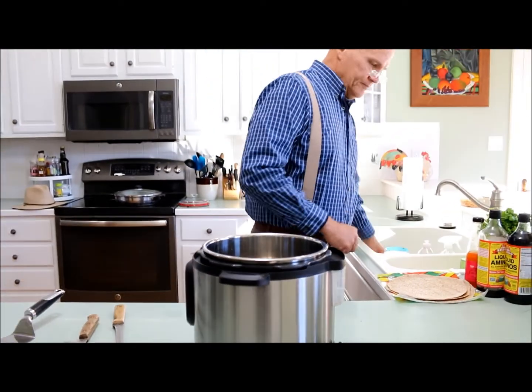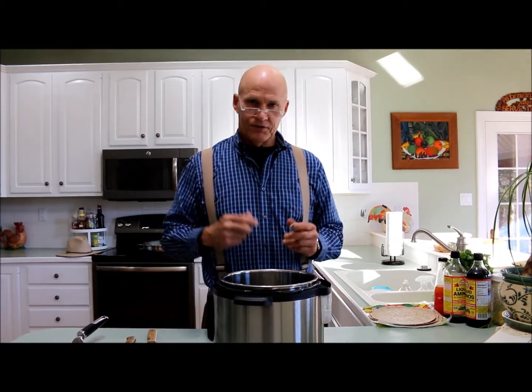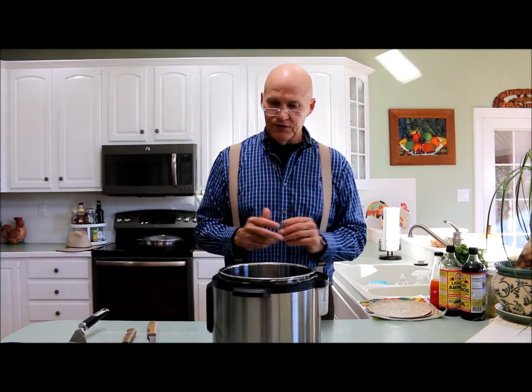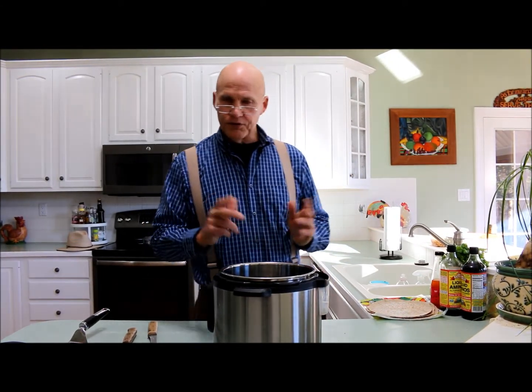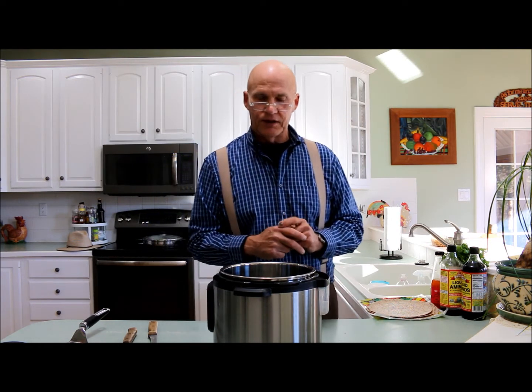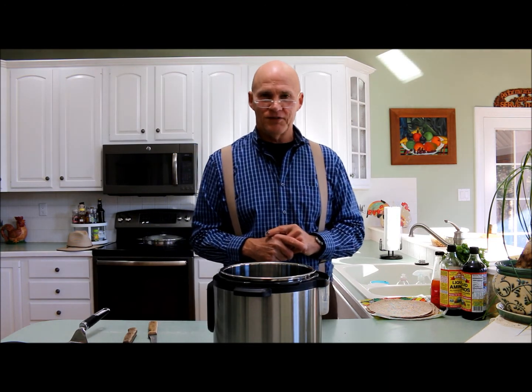So anyhow, I think this pretty much wraps it up for kitchen tips and tricks for your plant smart kitchen. If you have any ideas, thoughts or comments, please leave them in the section below. I just want to thank you for joining me today. Until next time, this is Plant Smart Living with Farmer Fred.